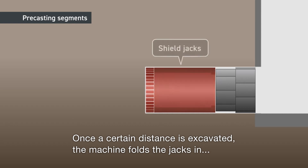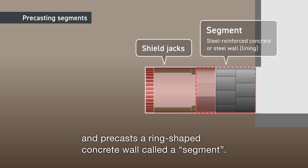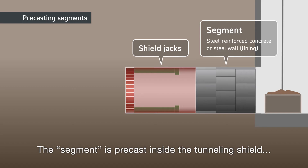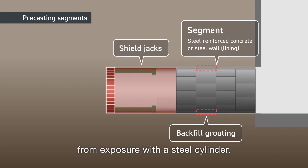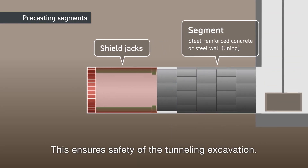Once a certain distance is excavated, the machine folds the jacks in and precasts a ring-shaped concrete wall, called a segment. The segment is precast inside the tunneling shield, while protecting the excavated area from exposure with a steel cylinder. This ensures safety of the tunneling excavation.